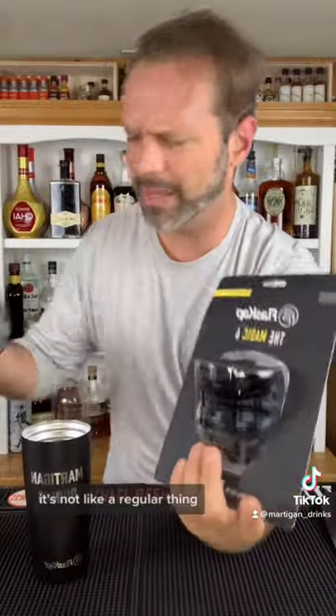And then I got this, the Matic 6. It's not like a regular thing. What is this? It's for alcohol.